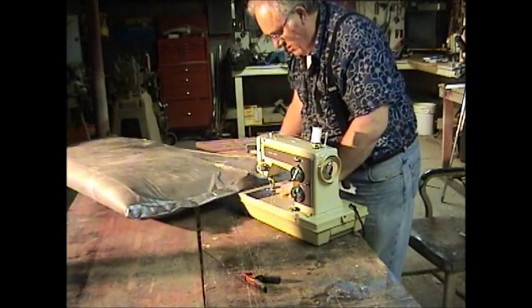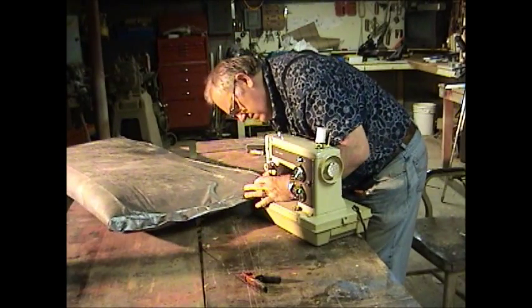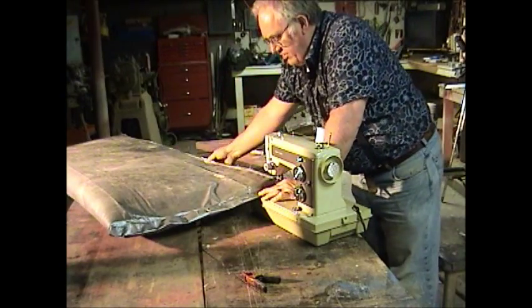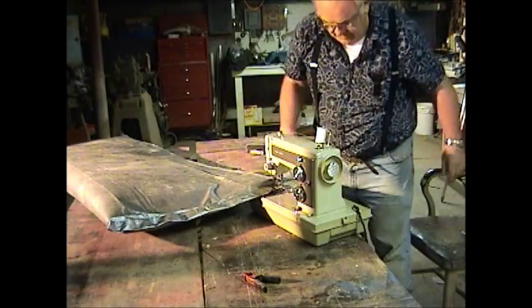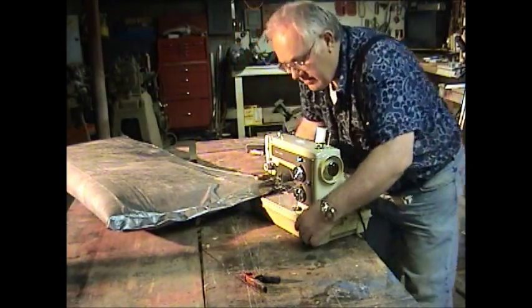I'm going to be coming this way, but it doesn't really make that much difference which way you sew as long as it works. I try to pivot it off that point. Let's see how this goes.